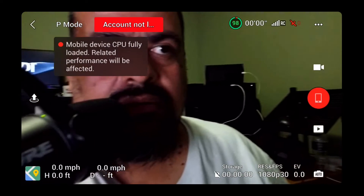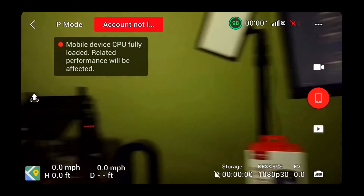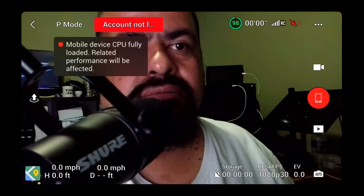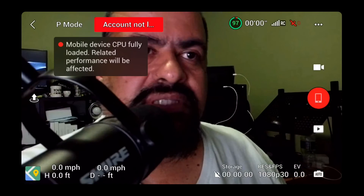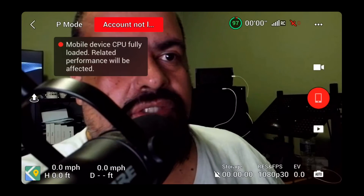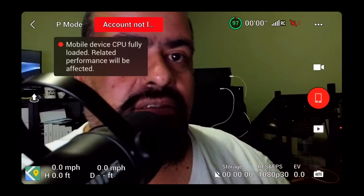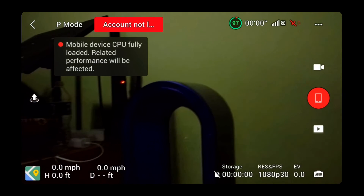I might try this again with my iPhone 12 — this is an iPhone 6 — just to see. But I'm restricted to my network, so I think the best way is to have an RTMP server, or if your streaming software can utilize RTMP in. That's it for now — putting this back down and we're done.